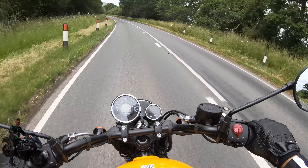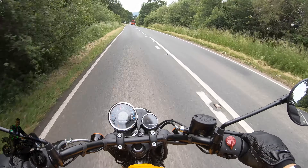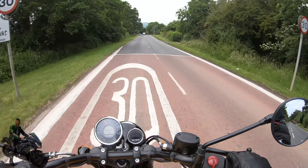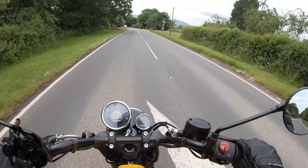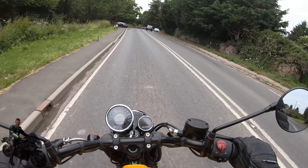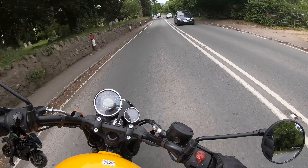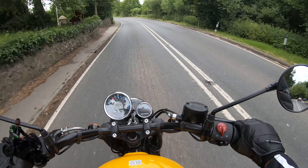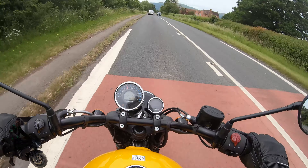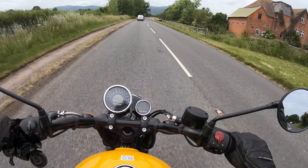Whilst the engine doesn't propel you at supersonic speeds, it's got enough to do overtaking. It actually encourages you to ride safely and sensibly — I think that's something a little bit missing. So many bikes are marketed about being breathtakingly fast, ripping your arms out of the sockets with acceleration. It's quite nice just to have a bike where you know it's not for that — it's just for enjoying being out on the open road. I think you're much less likely to have an accident on a bike like this.